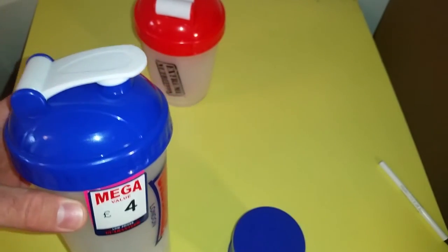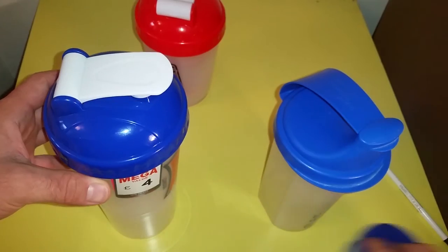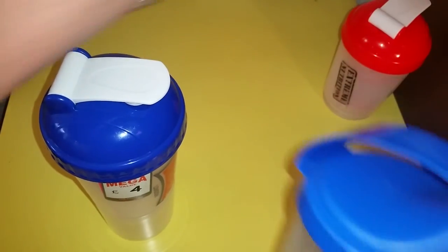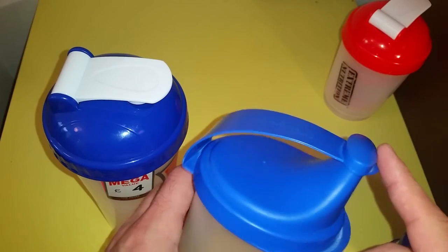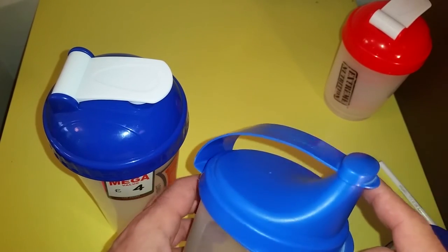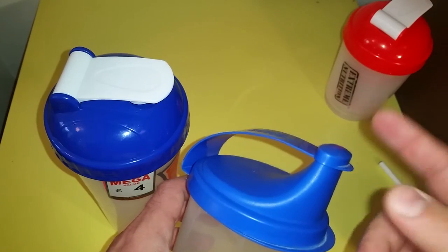You can compare it to my old shakers. This is my oldest one — I'm not going to tell you how many years I've had it — and this is one of the worst I'd known before this one came along.